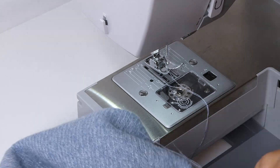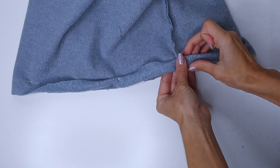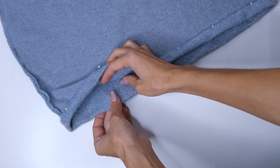The last step we're going to do for the dress is to hem it. We're going to do this by folding it over twice, placing a pin, and then going along with a straight stitch. Before you sew, try it on one last time to make sure it's the length that you want.